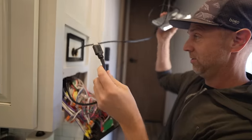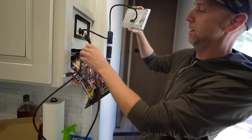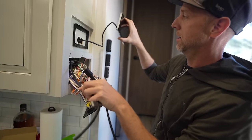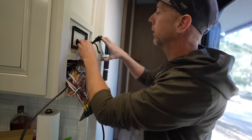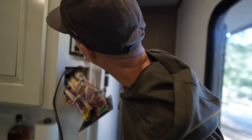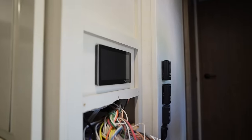Now I run the wire through — it's attached to the back of the Touch 70 here — and we'll see if our holes are good enough. Ooh, look at that. How satisfying.